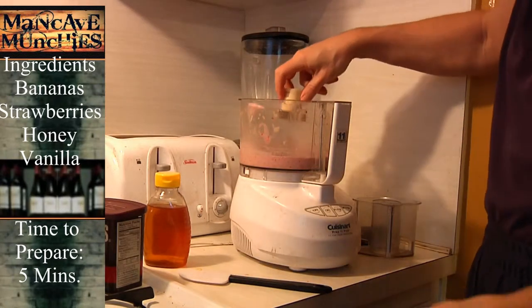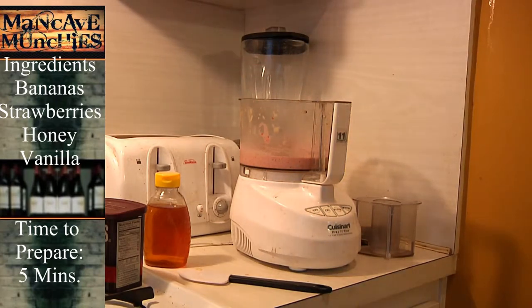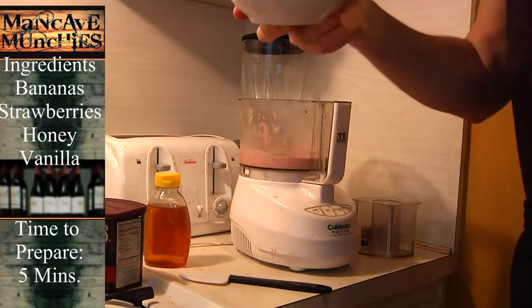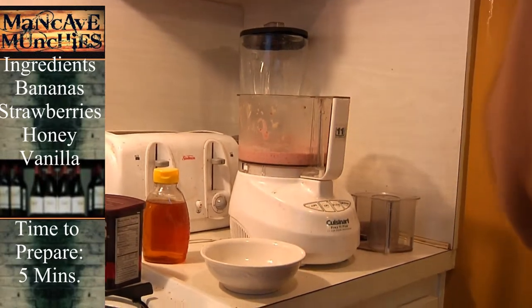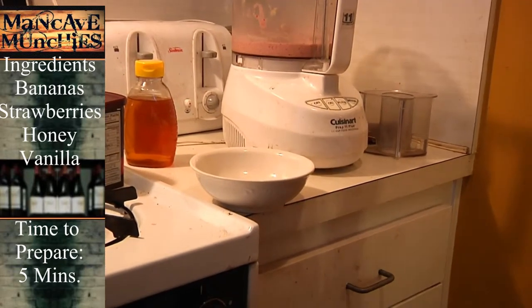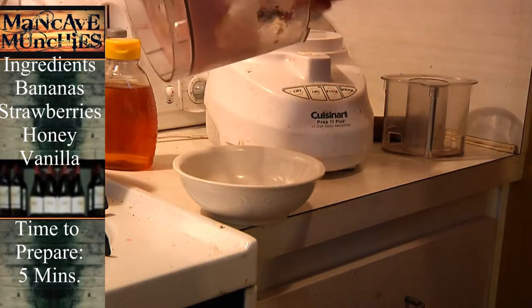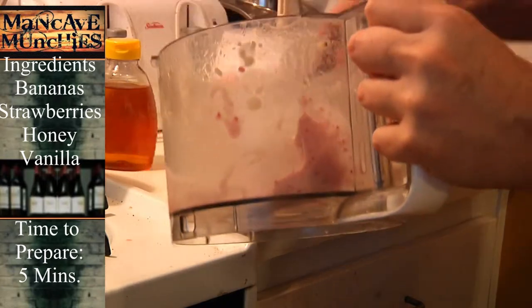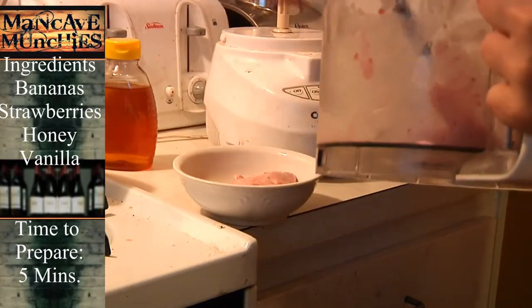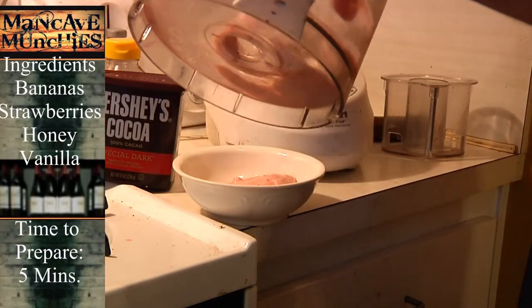I believe we've done it. Take the blade out — be very careful, obviously the blade's sharper than hell. Get the bowl, put it in front there, and we've got ice cream. It's just like soft serve. You can also put in chocolate if you want — that's what I've got the cocoa powder here for — but we're not going to do chocolate today. It's going to be strawberry.